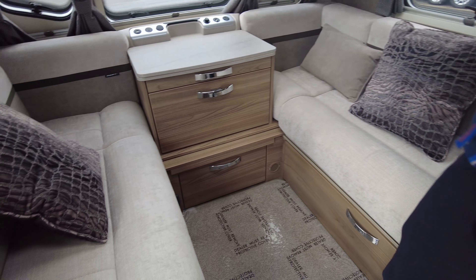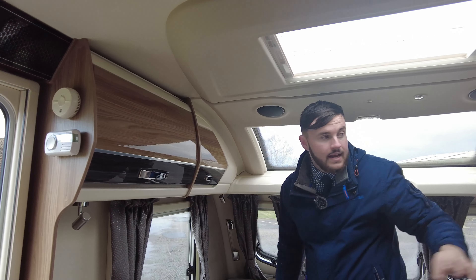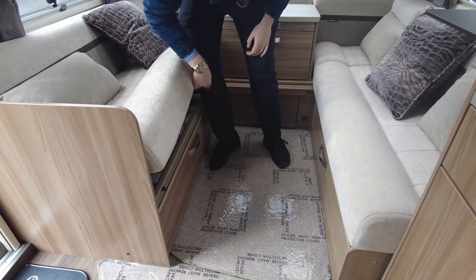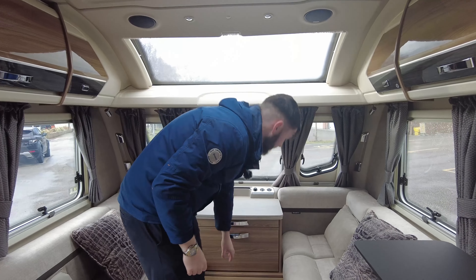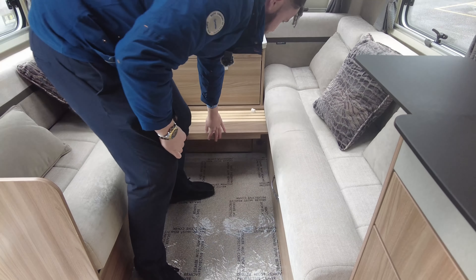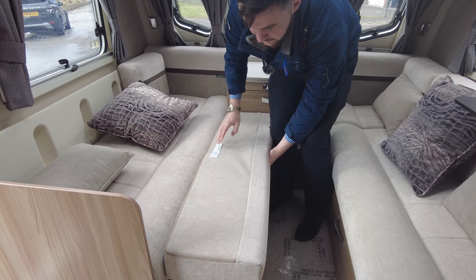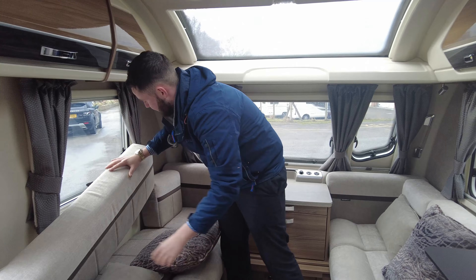At the front inside, you've got lots and lots of storage up the top, and storage accessible from underneath as well — you can either drop down the front or lift up the slats. These two bench seats do make into a double bed. The slats slide out, and then it's as easy as folding the back cushions down on top. That creates the front bed.